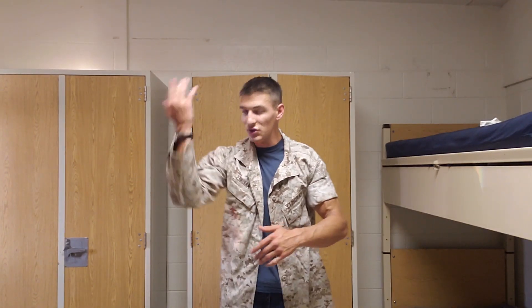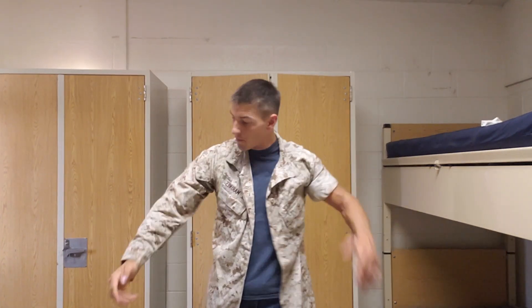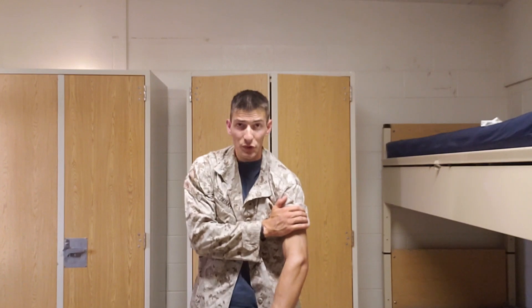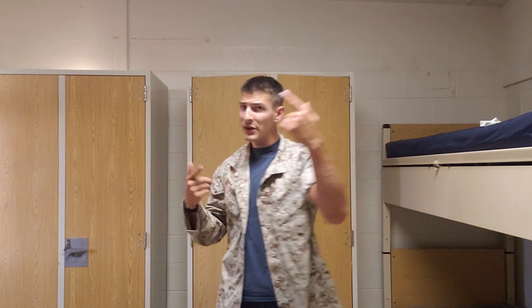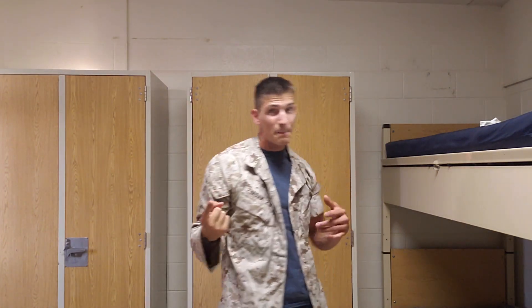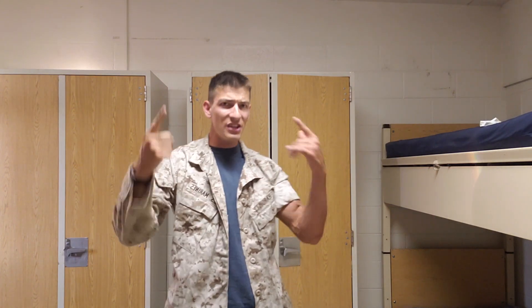Sleeves down are for field ops and situations like that; sleeves up is for when you're in the barracks or just doing your job. That's how you fold your sleeves so they look decent, look proper, and you're not going to get blasted. Hope you guys enjoyed this video — hit that subscribe button and the like button, and I'll see you in the next video.